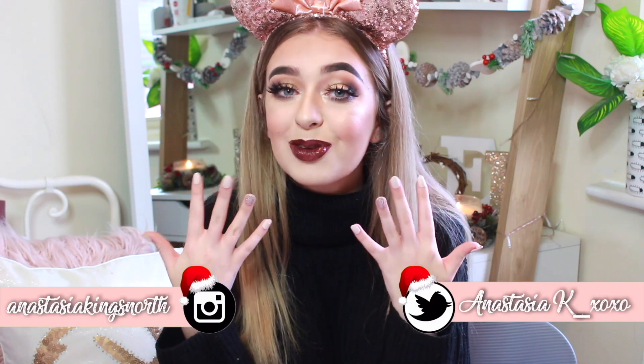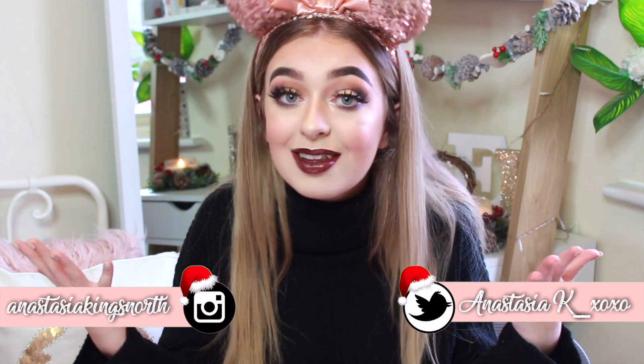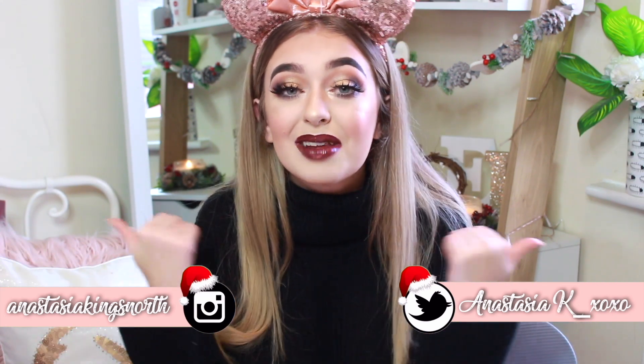Hey everyone and welcome back to my channel. For today's video, as you can see by the title, I am going to be doing a Christmas catfish get ready with me. I've got on some very Christmassy makeup, some beautiful new nails, and I'm going to be showing you how I achieve this look. So I hope you guys enjoy the video — if you do please smash a huge thumbs up, and let's get straight on into it.